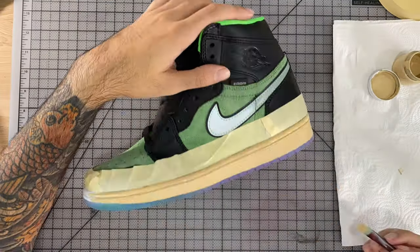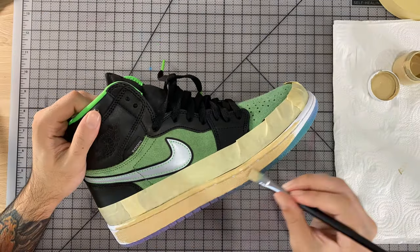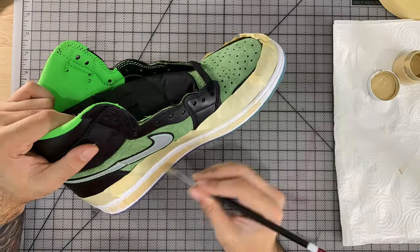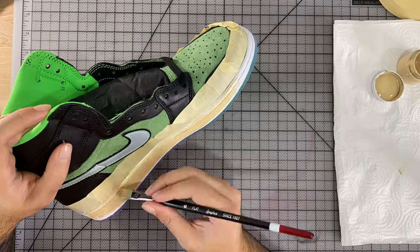With this type of paint, it's always best to apply multiple thin coats until you get the coverage you want, making sure to wait until the first coat dries before applying another coat on top.